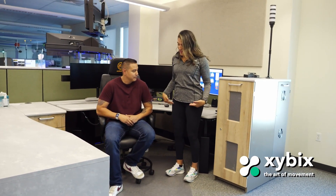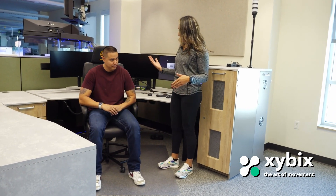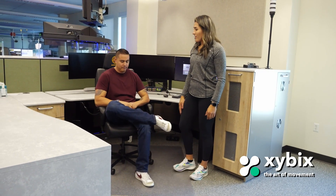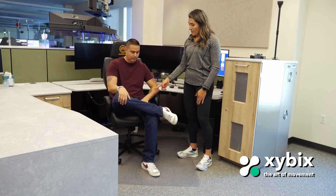We're going to go ahead and execute this movement. We have Mario here, who is a dispatcher at Aurora. We're going to open up our hips. I want you to have your feet nice and flat. Sit up tall. We're going to cross your right ankle over your thigh — bring it right there. Now place your right palm over your right knee and your left palm over your left ankle.